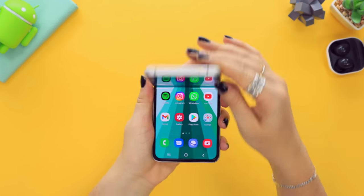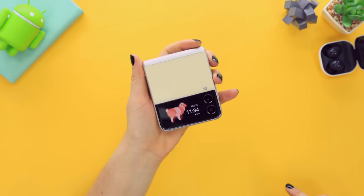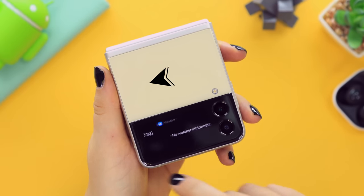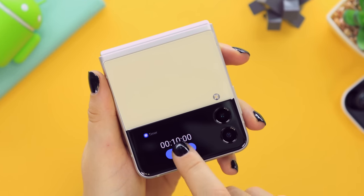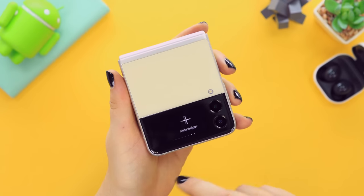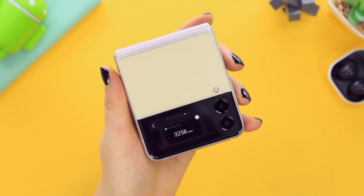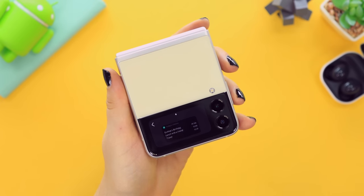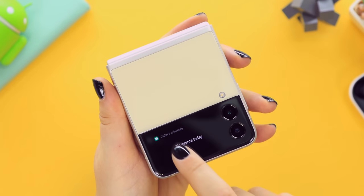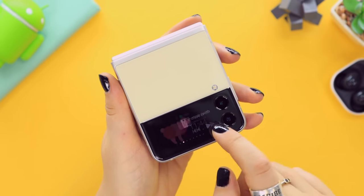The beauty of this phone is definitely the cover screen. If you swipe towards the left you have access to a bunch of different widgets — from music to a voice recorder, timer, and a couple more. If you swipe right to the end you can add extra widgets like Samsung Health or a schedule. Once added, they appear in the main widget section and you have access to a whole bunch of things without even opening your phone.